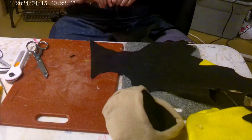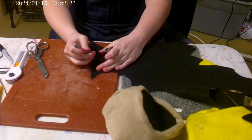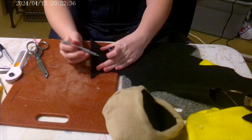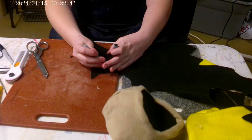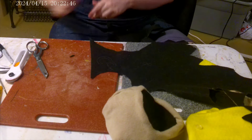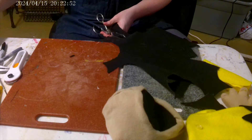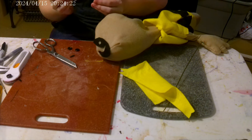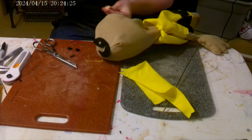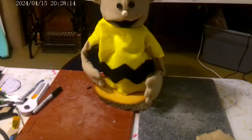Now I'm just doing the hairdo. Charlie Brown only has just one line of straight hair, which is very iconic. I simply cut it out and then glue it together. Then I glue the hair down, and now I'm just adding the facial features.